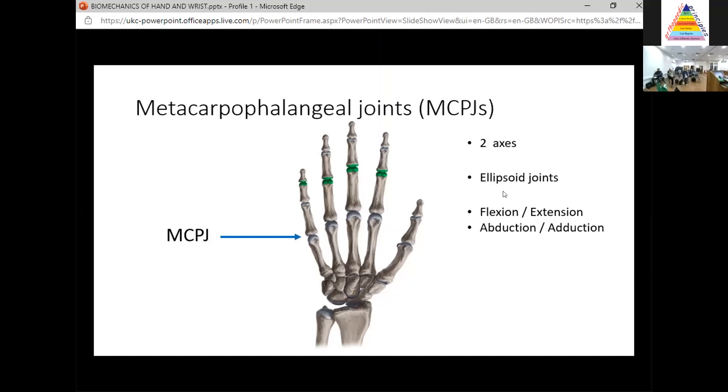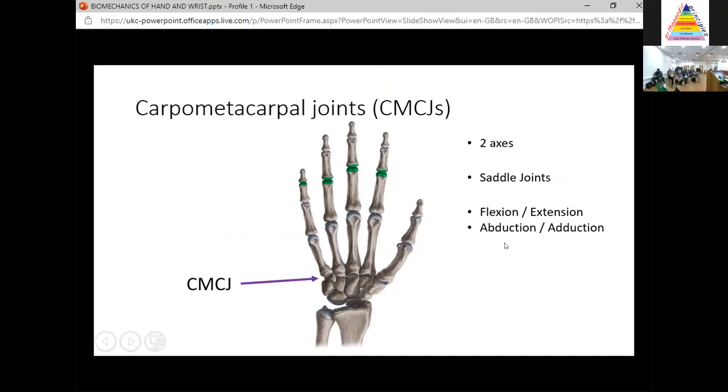Next, we've got the metacarpophalangeal joints. These essentially have two axes of movement — they're ellipsoid joints. So as well as flexion and extension, they also allow abduction and adduction. Remember: two axes of movement, ellipsoid joints.